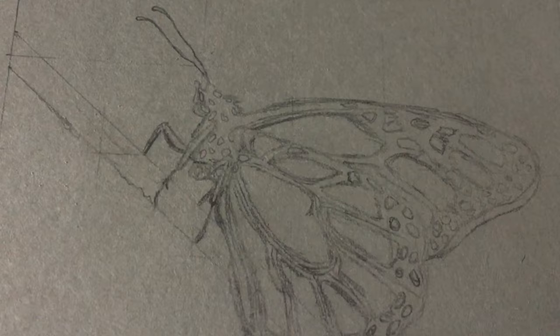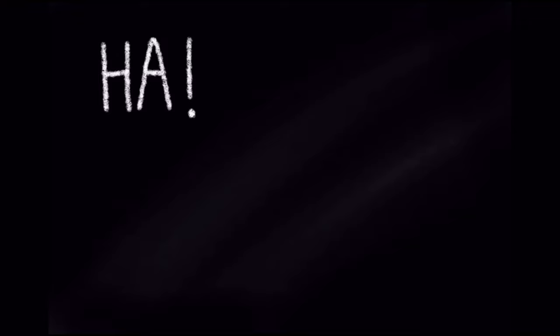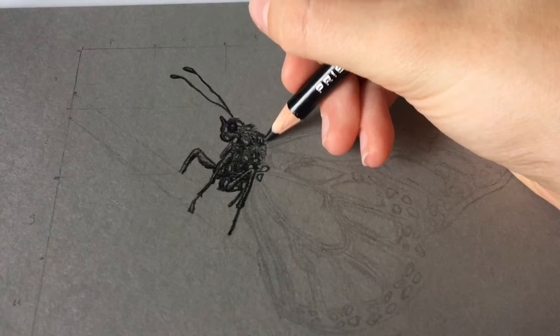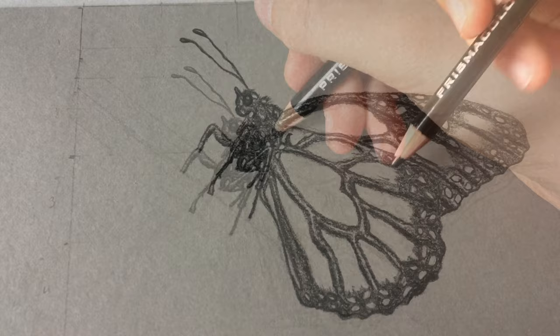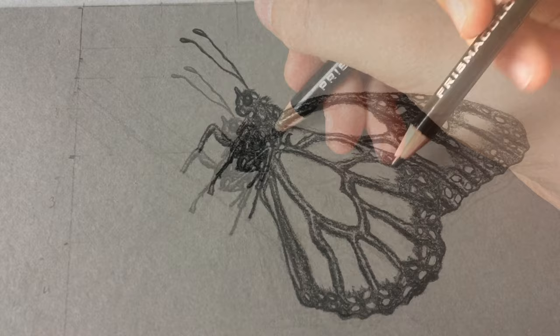I think Mr. Butterfly here had some mixed opinions about whether he wanted to get his beautiful colorful wings or just stay a nice simple sketch, because I honestly felt like I did not want to color it in after the sketch. I really liked how it looked, but you know, it's fine. We appreciate it — let's just move on and color it in. Let's go.